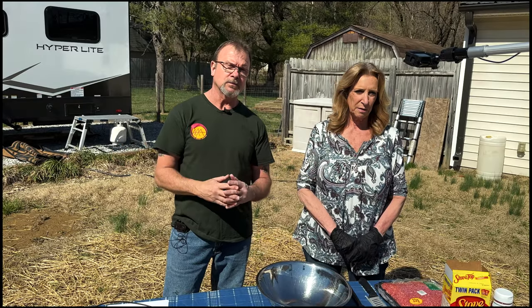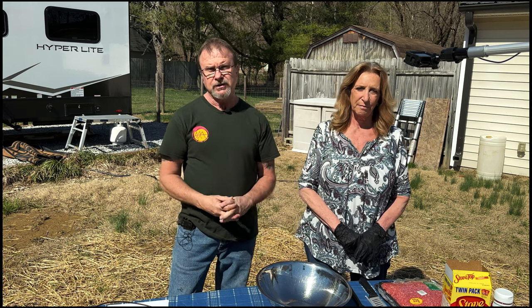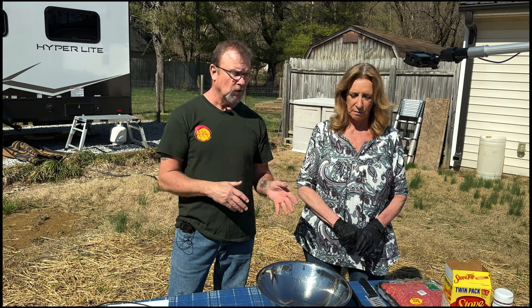Good afternoon and welcome to our home. I'm Randy. I'm Jane. Today we're going to do a dutch oven meatloaf and stove top stuffing.